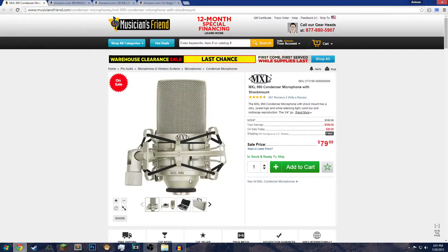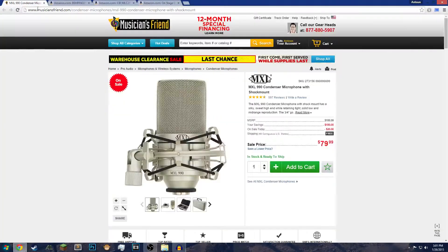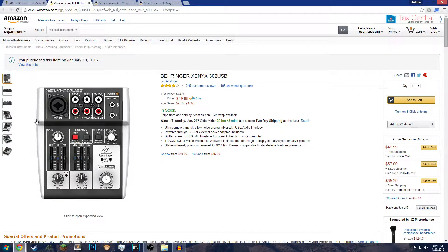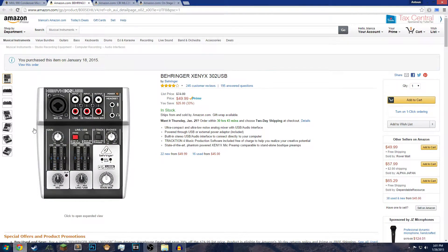This microphone requires something called phantom power. You might think you can just buy an XLR-to-USB converter, but the wire itself does not give power — the microphone needs power. This audio interface provides phantom power; without it, the microphone wouldn't record or turn on. You can also buy a separate phantom power supply for about $20, but then you don't get the extra features of the interface.